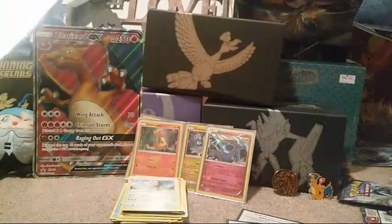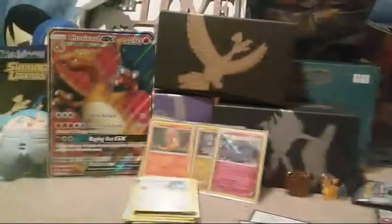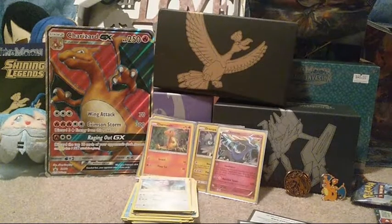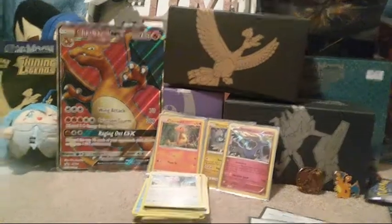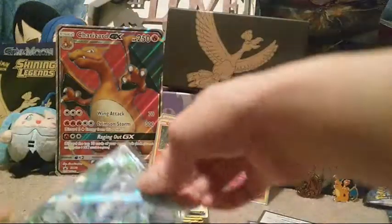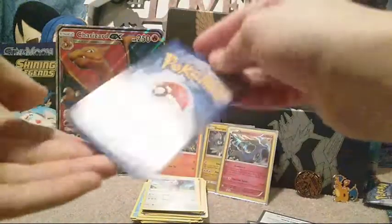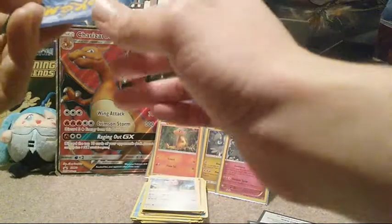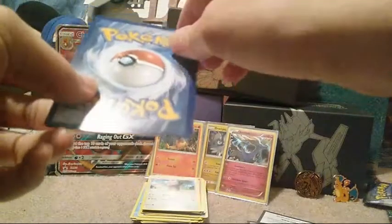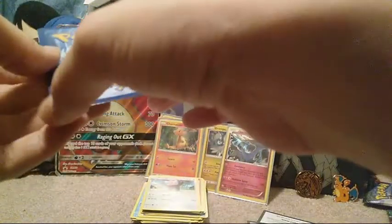Here's the main promo card - the Charizard Full Art GX. It's actually in fairly okay condition. There's like one or two little bumps here and there on the edges, but other than that it seems to be okay. I'll check the condition of the other full art I just pulled. There's a little ridge in the bottom right-hand corner, and one in each corner, but it's not in bad condition at all.